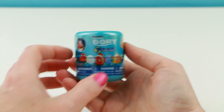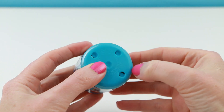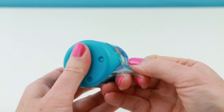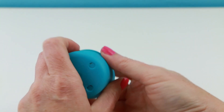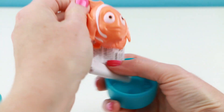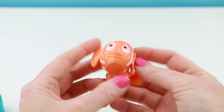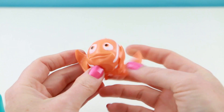Now let's open up our Finding Dory Mashem. Hopefully this won't be a Marlin because I already have like five Marlins. Although if I do get a Marlin, I guess I won't feel so bad about cutting him open. It's an orange fish — it is Marlin! Oh, that's really funny. I'm a little disappointed that I got another Marlin, but I'm definitely not going to feel bad about cutting this one open.